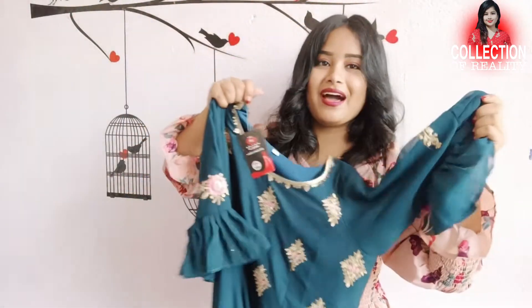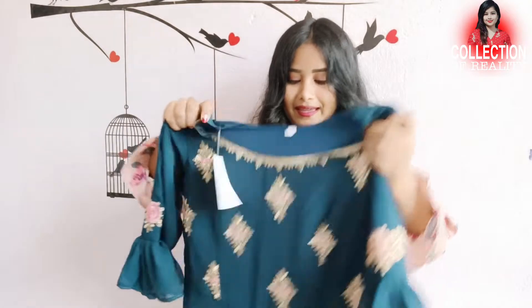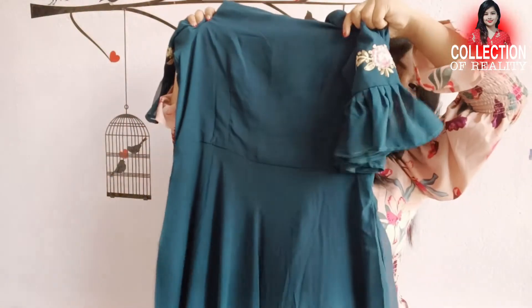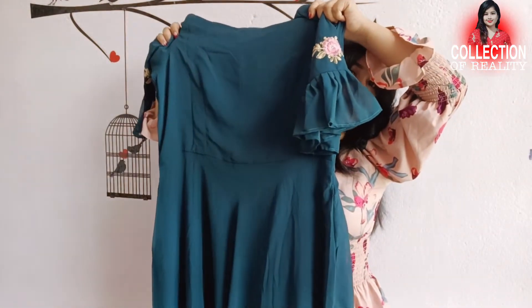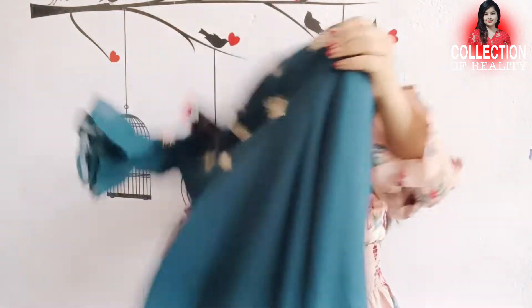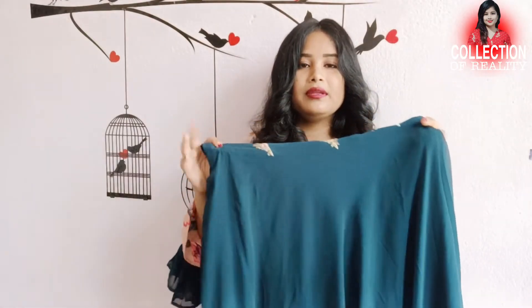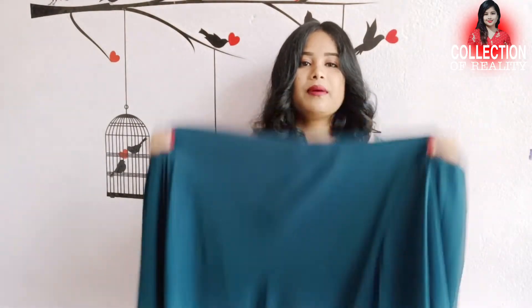It looks really nice and here is the back. This is a simple shape — clean and solid. And this is the waist. You can see a little design here; there is a little bulb detail here and then it is full solid.